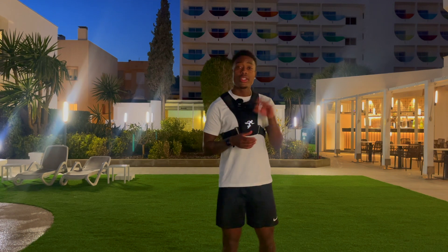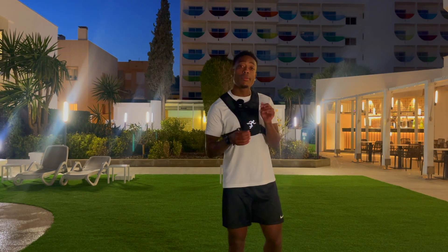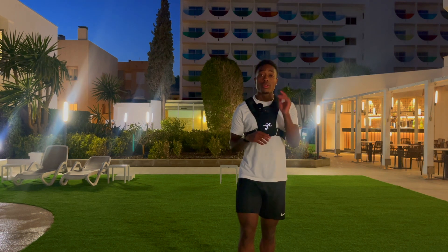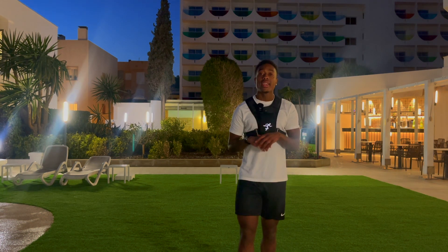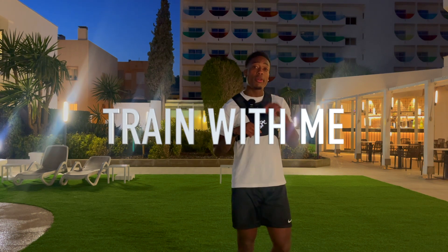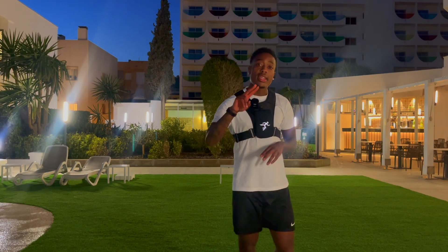Ten explosive workouts you should be adding into your routine. Make sure you like and subscribe. Follow me on Instagram at mb7fitness, and also follow my TikTok for entertaining football videos at mb7 underscore tekkz. If you're looking to train with me and want my program, click the link in my bio. Peace out guys, take care.